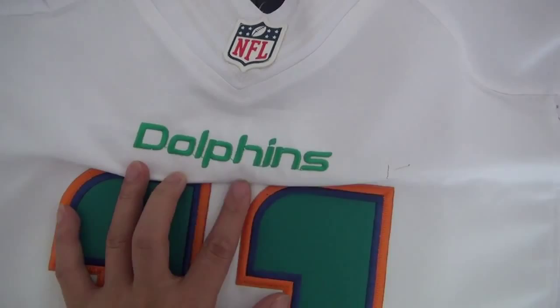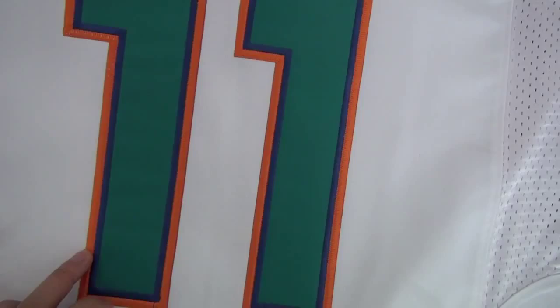Green color, been stitched. And the number — orange, blue, and green — all been stitched.